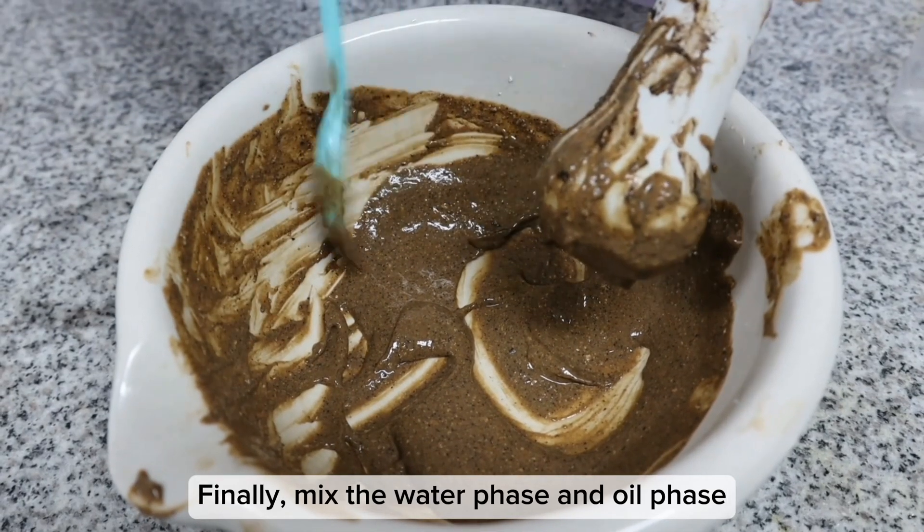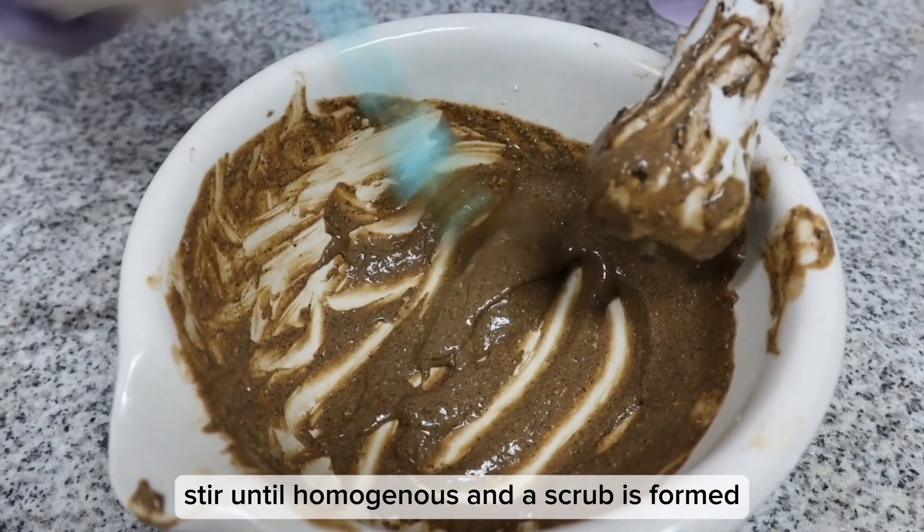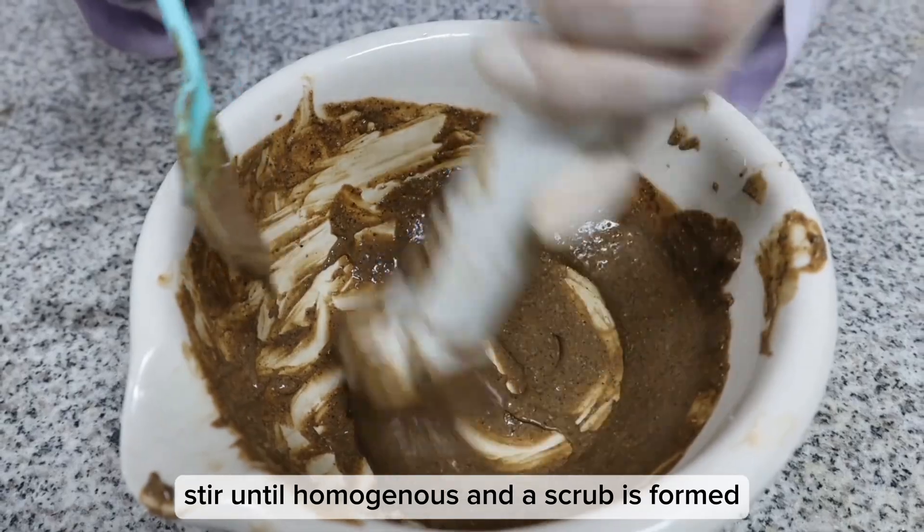Finally, mix the water paste and oil paste into the previously heated mortar. Stir until homogeneous and the scrub is formed.